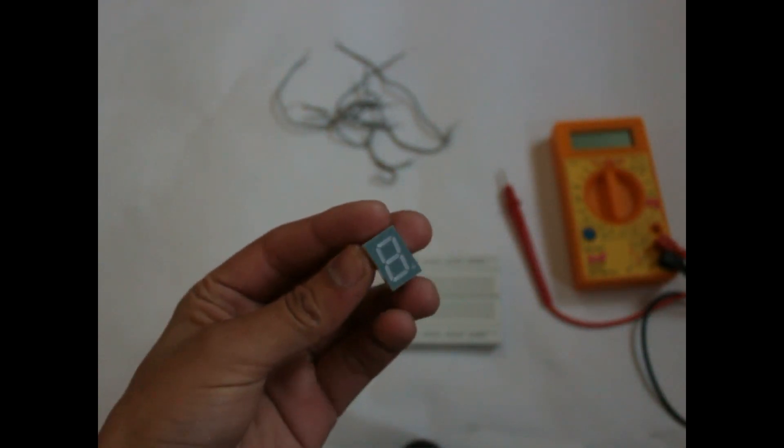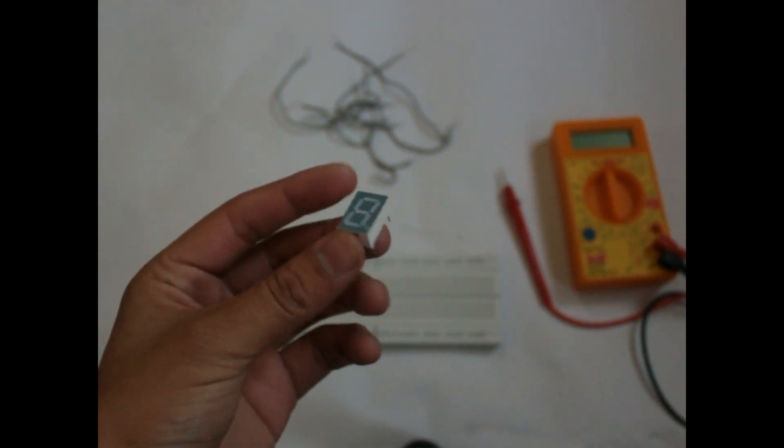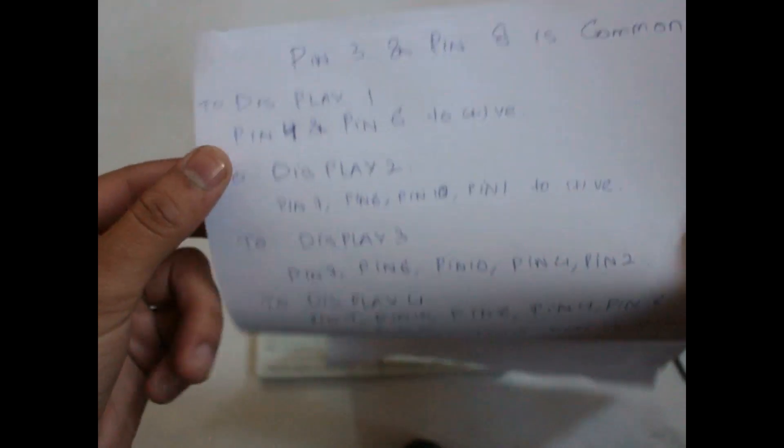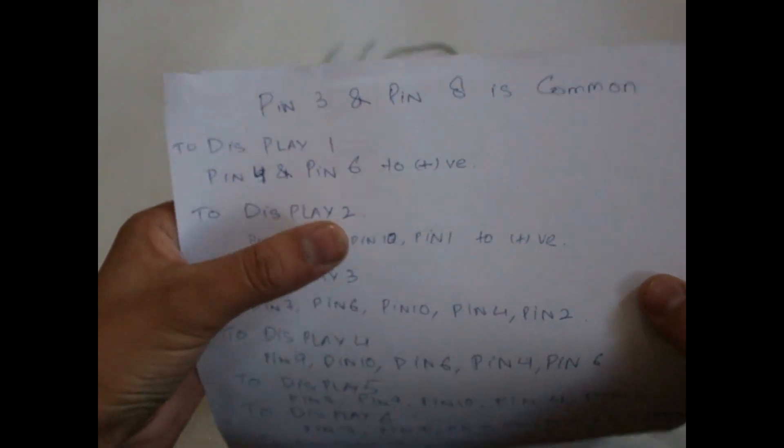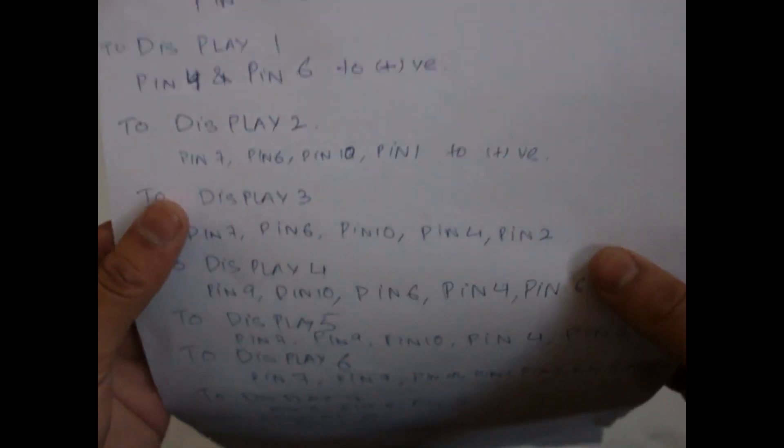Hello YouTubers! Today we're going to display numbers on a BCD 7-segment display — that's 1, 2, 3, 4 and so on — without using any decoder. For this we're going to need a BCD 7-segment display, a breadboard, a multimeter, and some connecting wires. First of all, make out a chart like this. For example, to display 1 you connect pin 4 and pin 6 only; to display 2 you connect pin 7, pin 6, pin 10, and pin 1. Make this chart — it will help you a lot.